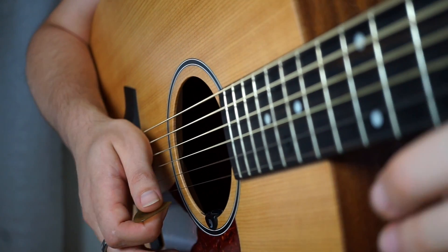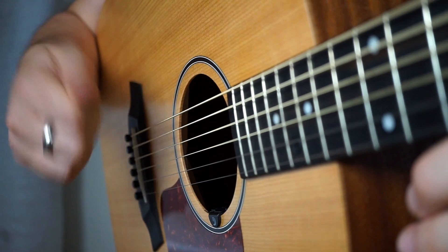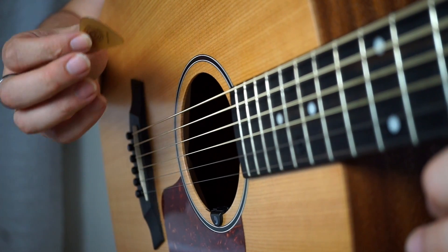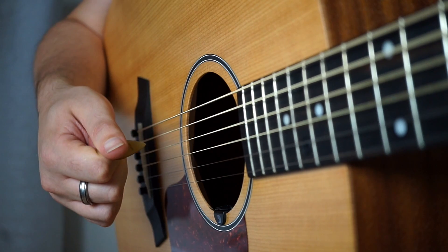Hey guys, this is the first in a series of beginner lessons. They're sort of common things that I get asked a lot about in lessons, and the first one is to deal with how we use this pick. Often a lot of players struggle with the fact that when we're playing it feels very much like we're not controlling the plectrum early on.